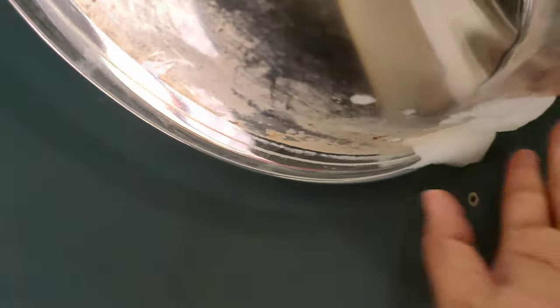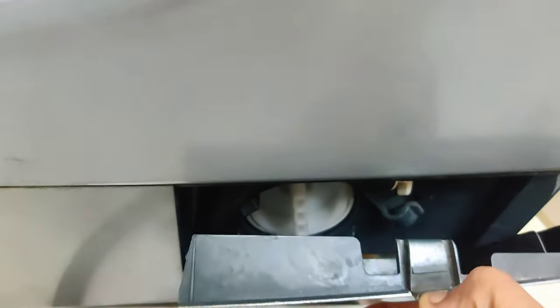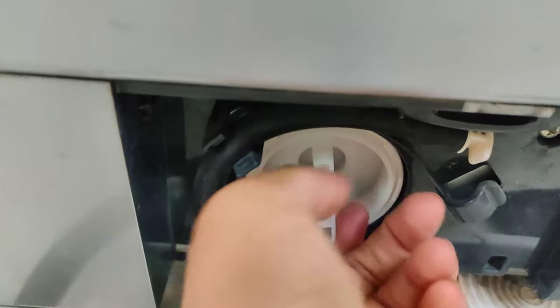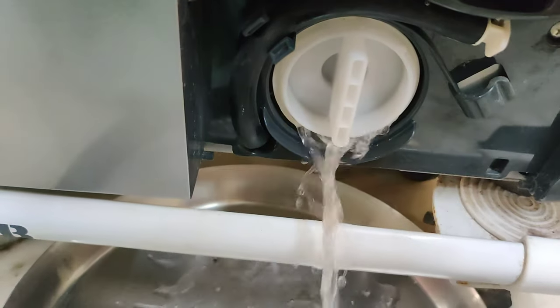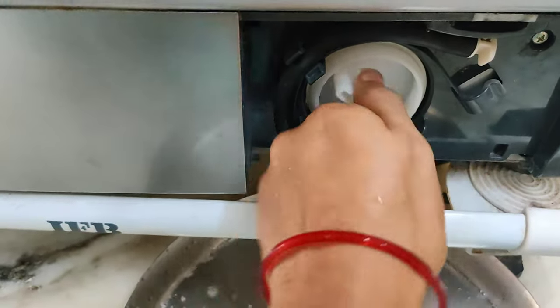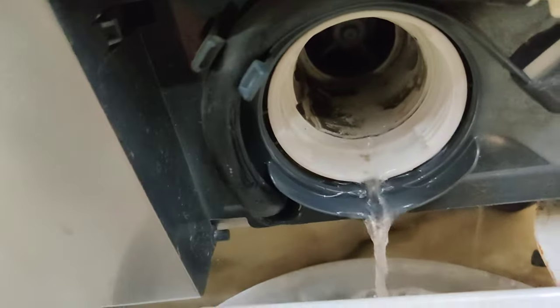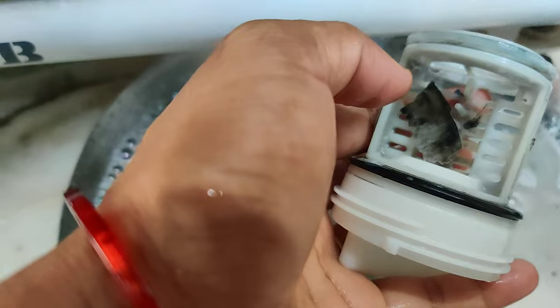This is the first time we have to clean this compartment. We will clean this compartment using a descaling powder. We will use a new product for the washing machine. We will clean the washing machine and make it better — don't neglect this. We will use it to remove the dust.